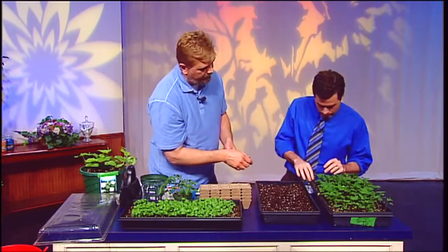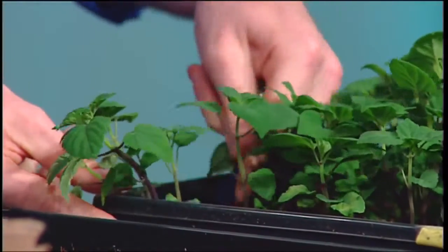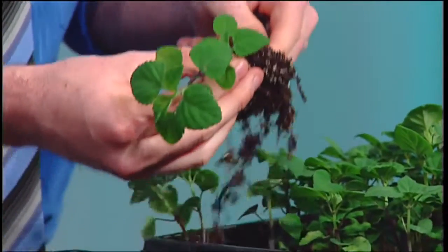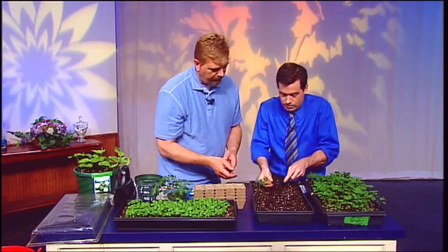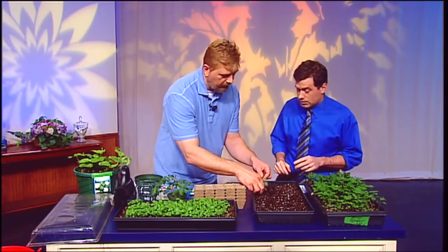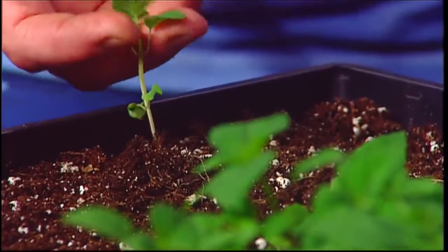You take one stem and dig up a whole group — in this grouping I see three stems. It's not an exact science. Leave as much soil as you can with the little plant. Now just place it down so it'll be easier to work with, then gently pull it apart at the bottom. At the top you can just do it like that, because you only want one stem per area.